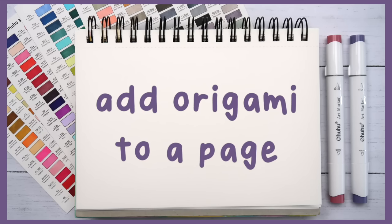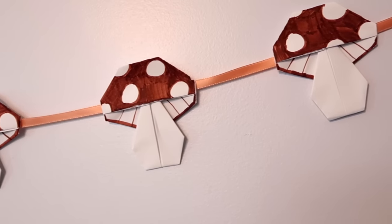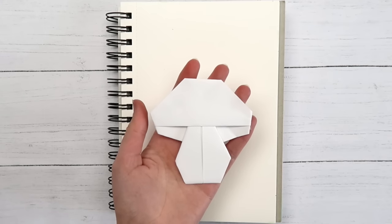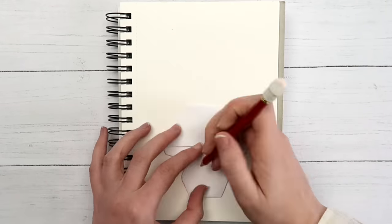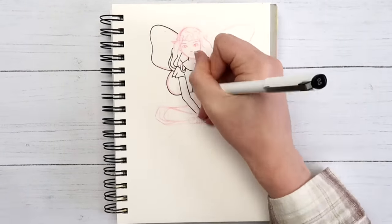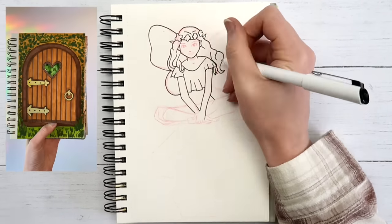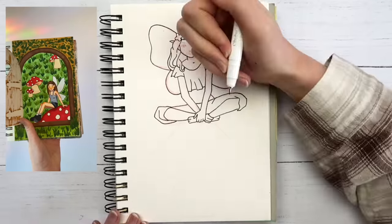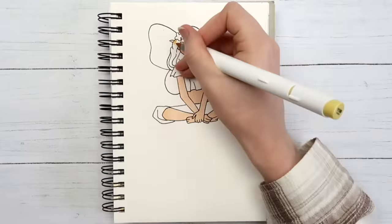I made these origami mushrooms in my last video — I'll link it below if you want to learn how to make them. I had a couple left over so I thought it might be cool to use one as a jumping-off point for a drawing in my sketchbook. I traced the mushroom so I'd know how big it was, then drew my scene around it. I decided to draw a fairy sitting on top of the mushroom — I kind of did a similar thing on another page in this sketchbook, but this one turned out way better.